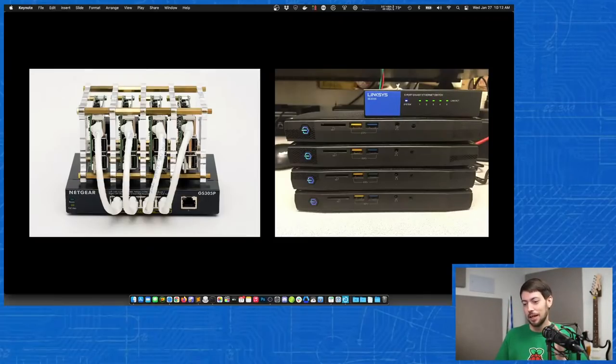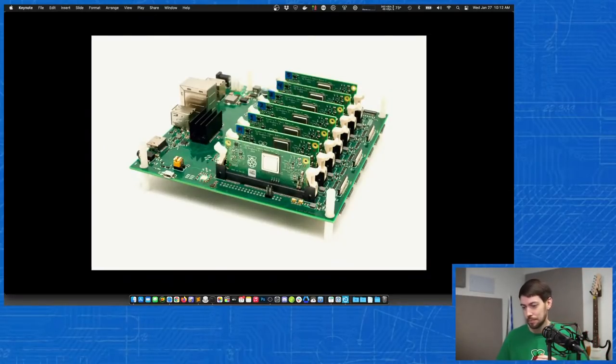Another thing to consider: on your current workstation, you probably have fast NVMe storage — like my MacBook Pro Core i9, which has a hard drive that can do about two gigabytes per second, and 32 gigabytes of RAM. The Raspberry Pi cluster has limitations, and I like to come back to that and think about what those limitations teach you.